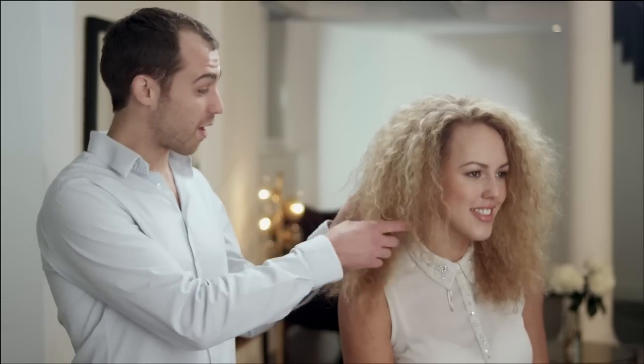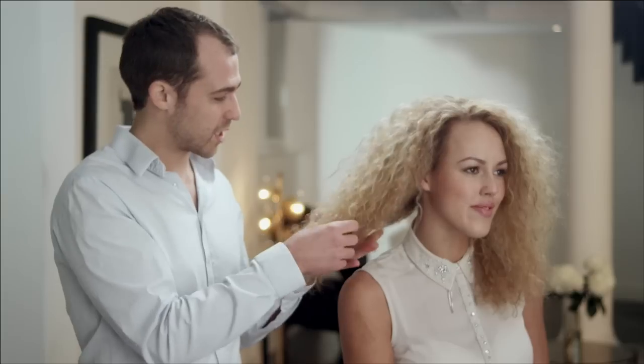Hi, I'm Charles Robinson. I'm going to show you how to create really beautiful, sleek, straight hair from this challenging, frizzy texture.